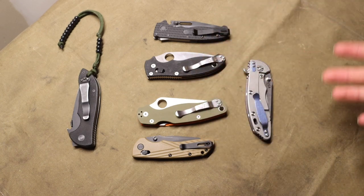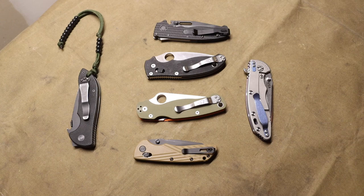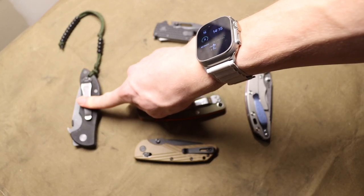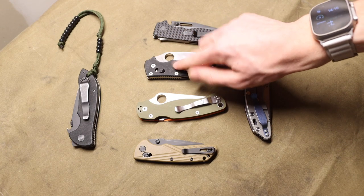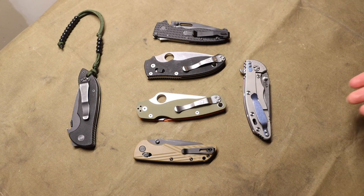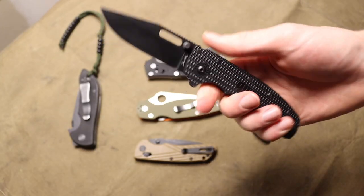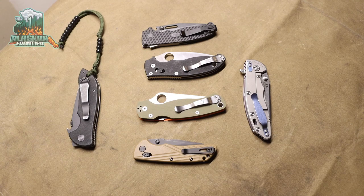These are blades and locking mechanisms I would hand to a friend who's not an experienced knife person, and I think they could figure them out. To recap the knives shown: the AD20.5, the Emerson Mini Commander, the Rick Hinderer XM18 3.5, the Manix 2, the Paramilitary 2, and the Hodag. You can find all of these locks in different knives across different companies, but these are the ones I had to showcase. Hopefully you enjoyed the video and learned a thing or two about user-friendly knives — God bless and I'm out.